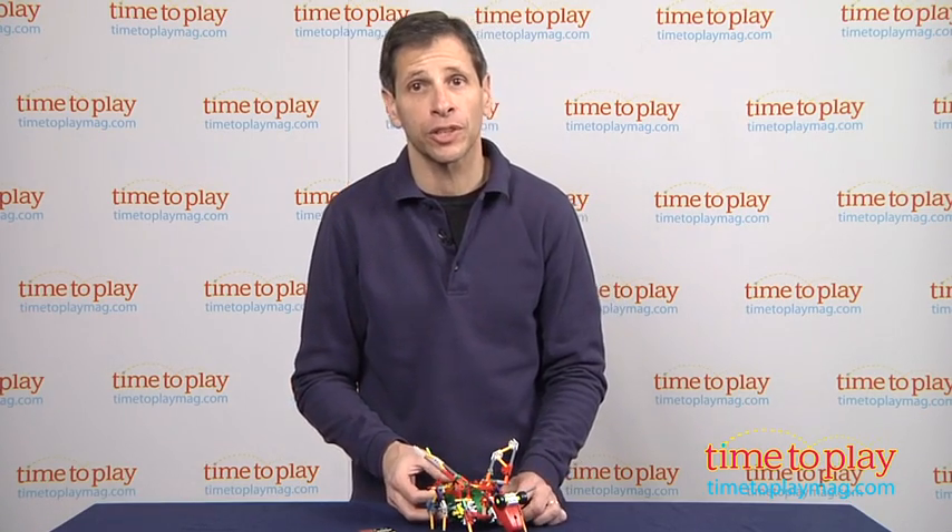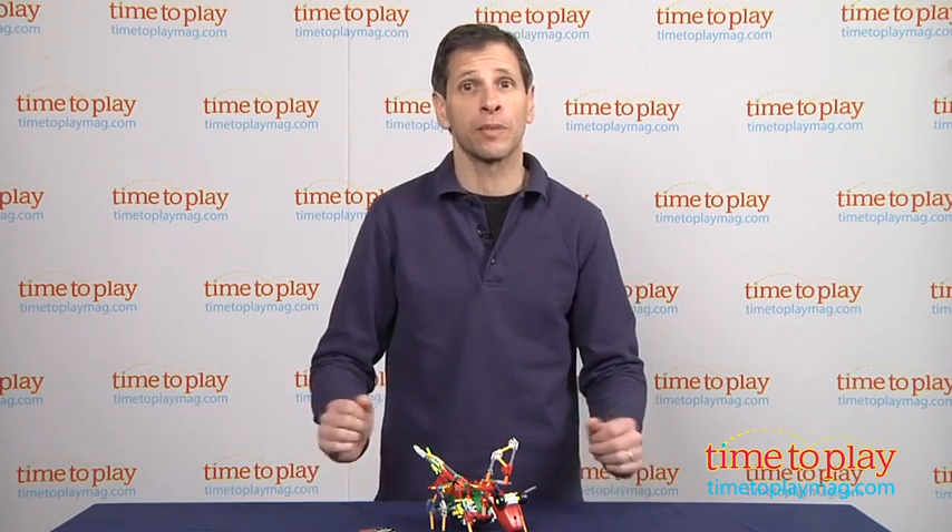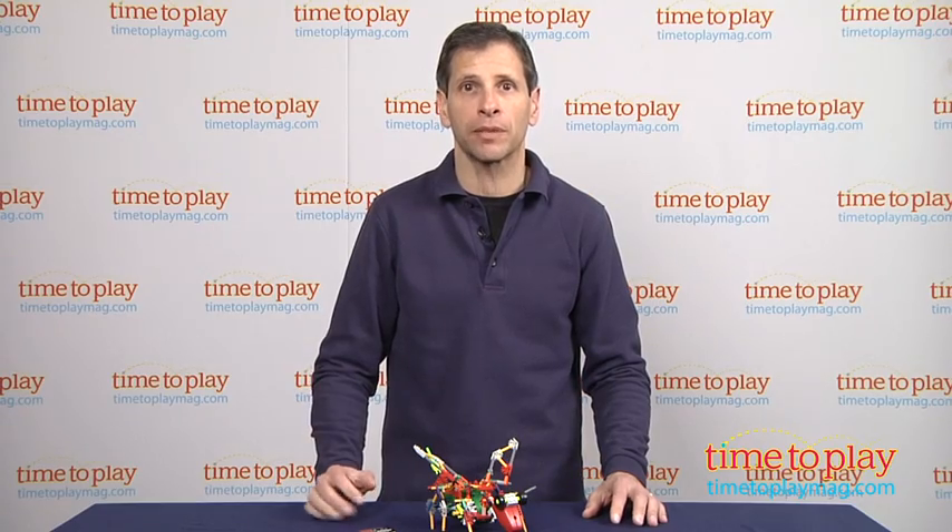If you're a fan of K'nex toys or construction toys and you want to see the best reviews, you'll find them at timetoplaymag.com, your number one source of all things play.